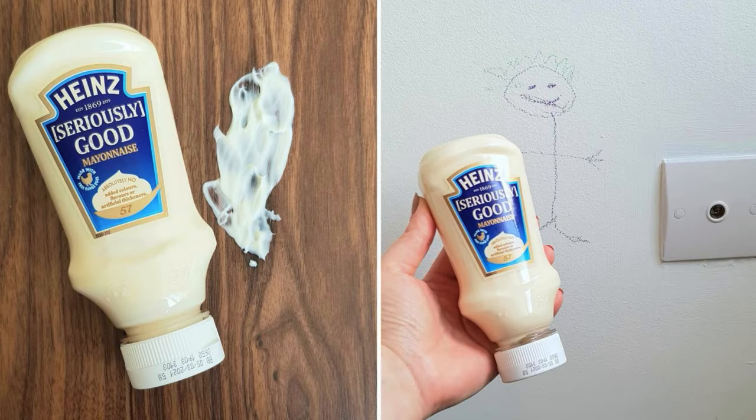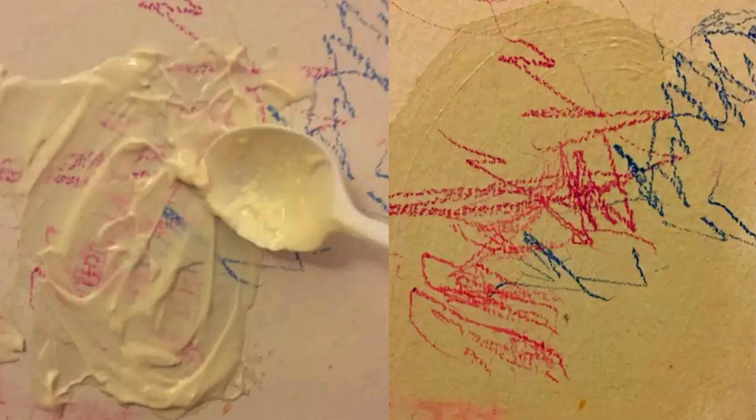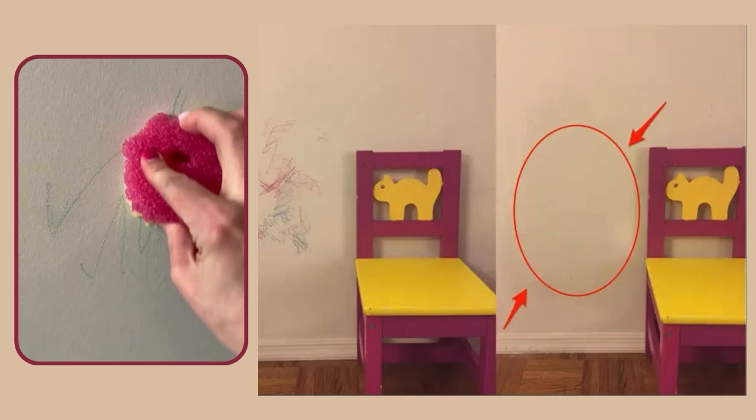Mayonnaise to Remove Crayon from Walls. Mayonnaise's oil content breaks down crayon marks on walls without damaging paint. Apply a generous amount of mayonnaise over the crayon markings and let it sit for 10 to 15 minutes. Afterward, gently wipe the area with a damp cloth to lift the crayon residue. For stubborn spots, reapply and repeat.